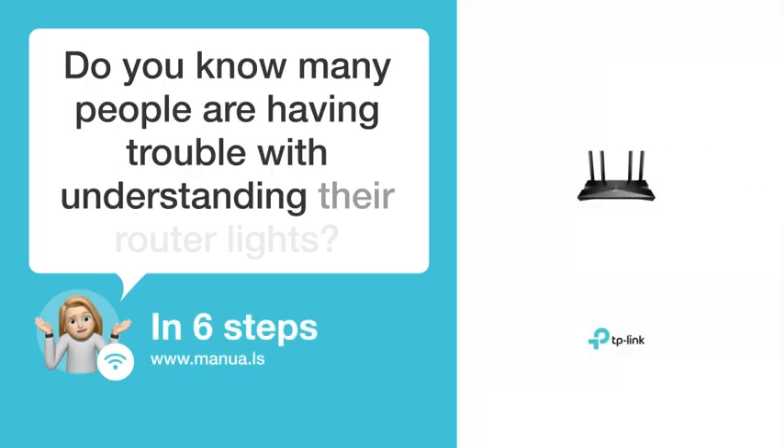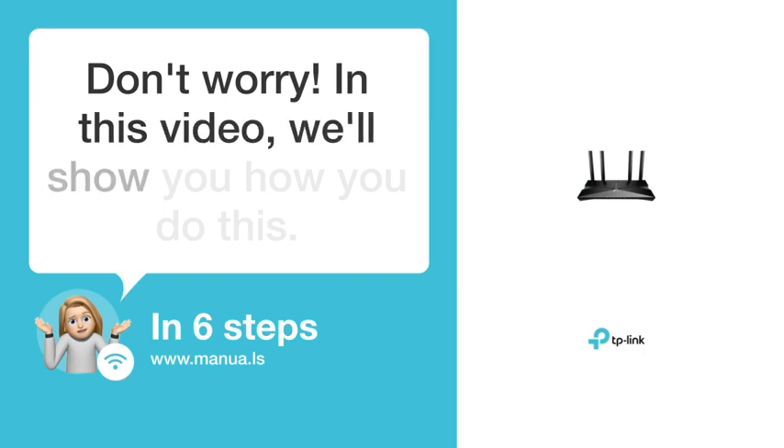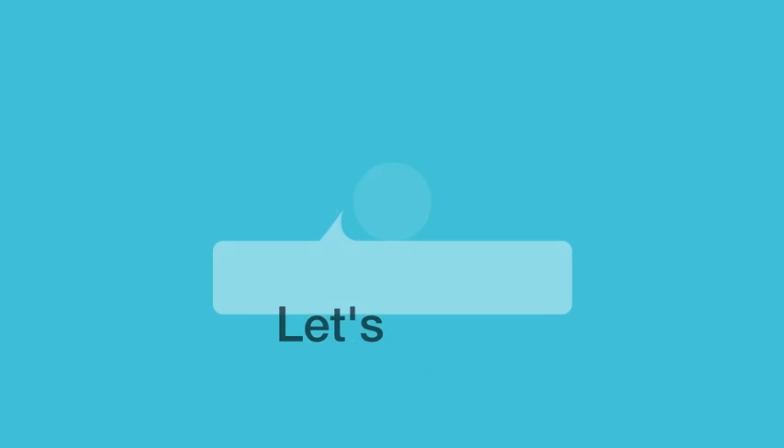Do you know many people are having trouble with understanding their router lights? Don't worry. In this video, we'll show you how you do this. Let's start.